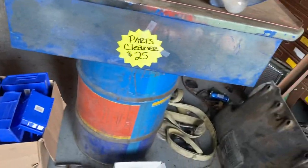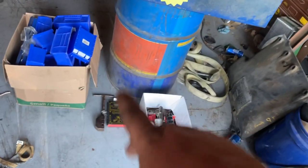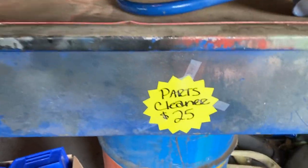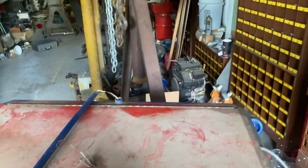You came here for yard sale stuff. So today I spent $25, $35, $40, $56, $80 bucks. I'll start right here - a parts cleaner for $25 bucks. The pump runs. It's bigger than my Safety Clean one right there.